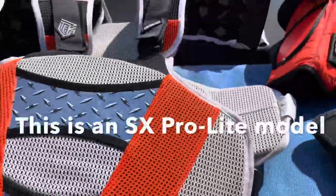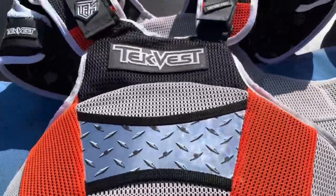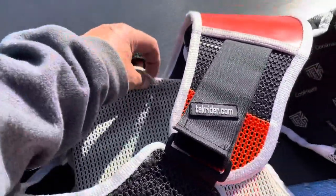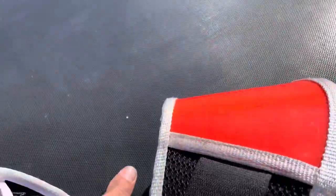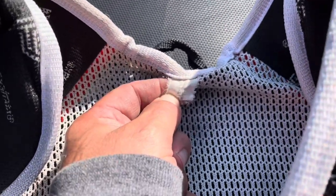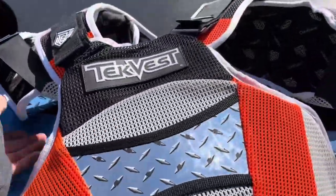Then I went and got a Leatt brace, a neck brace. And so then I got this one — I got one of these when it first came out. I had to talk to them at the company and they asked me how much I weighed. It's been used a lot. This one's a medium, and this one I think is a large, extra large. This one I raced in quite a bit.